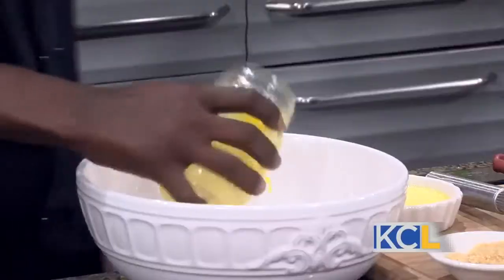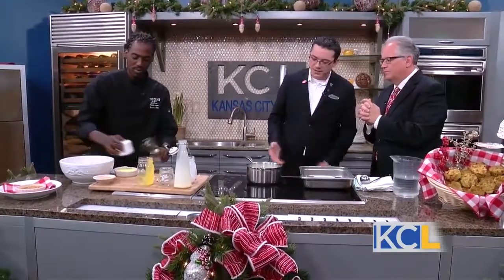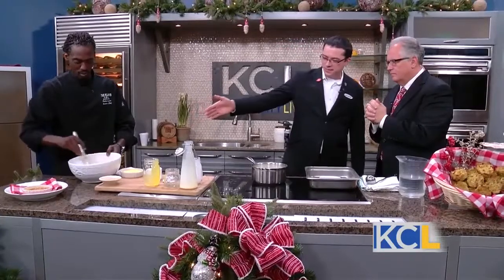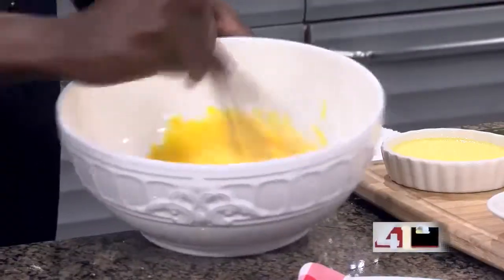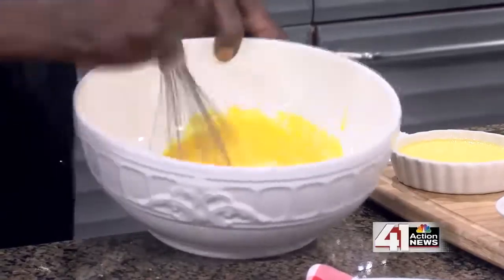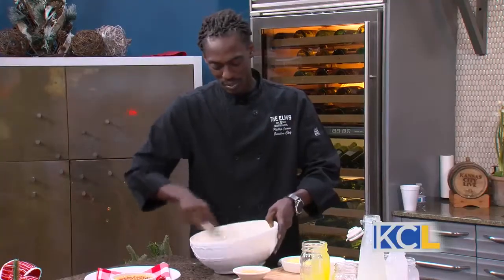Chef has got all of our liquid ingredients together and we're bringing that up to temperature. In the meantime, he's going to get the egg yolks and sugar whipped up and ready to be cooked. Once we do that and they're ready — basically what we're looking for is a pale yellow color — we'll take the hot liquid and while he's whisking, I'll pour it in. That keeps the eggs from getting scared, as an old chef used to tell me.